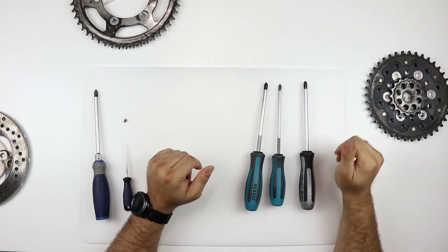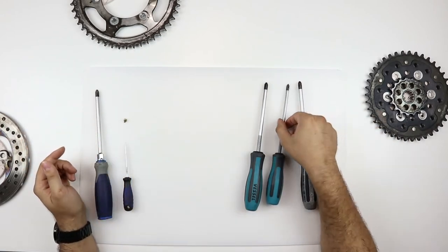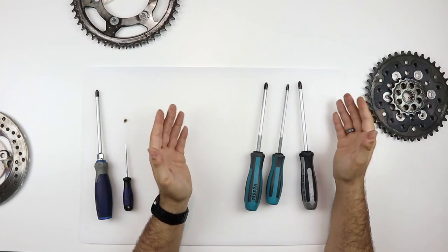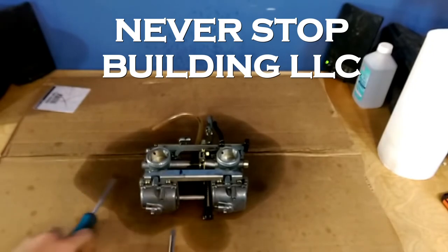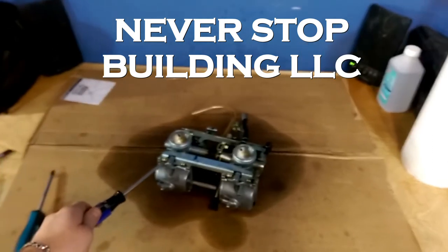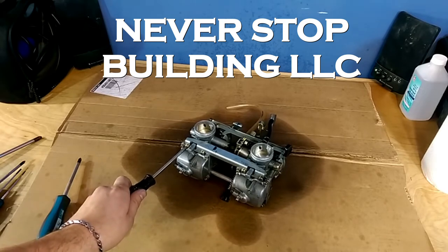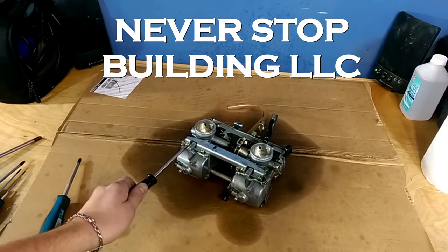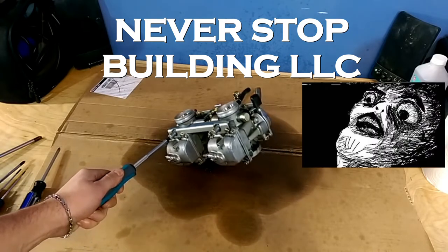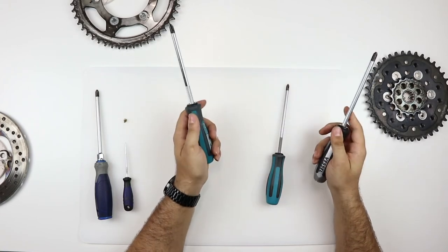There's a channel called Never Stop Building LLC. He actually posted a video showing the difference between the two as far as how much better the JIS is, and there's a really good visual representation he's allowing me to show on my channel. If I take a normal number two Phillips head and try to turn this fastener — just going to turn it, it's about pushed in, I'm not pushing any force — you see how it moves the carb, and I just twist it. Rounds right out. But with the JIS screwdriver, push it in with the same pressure, and look — it lifts the carb right up. It's really cool to have these. They make a world of difference to keep you from stripping out screw heads.